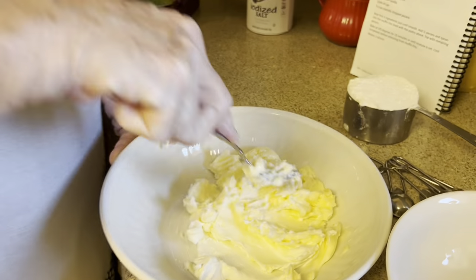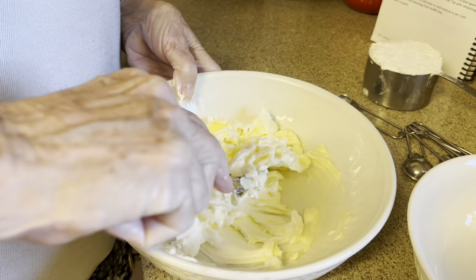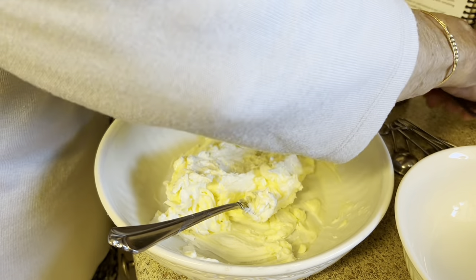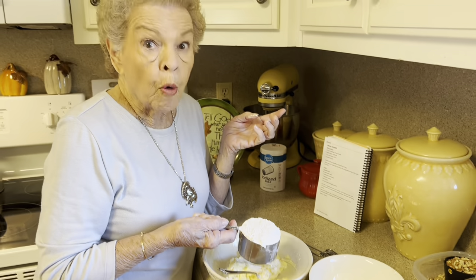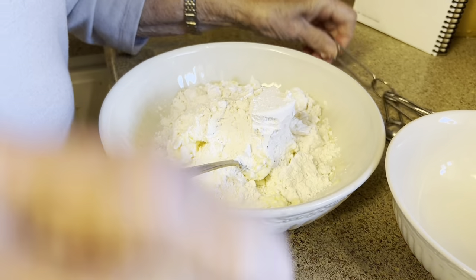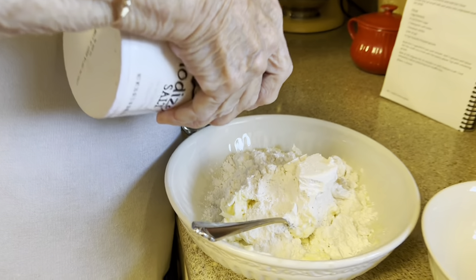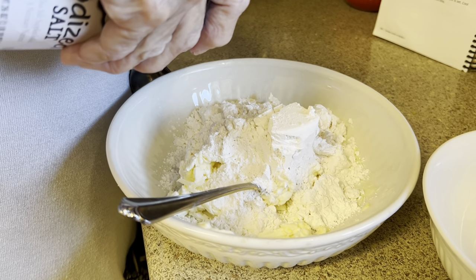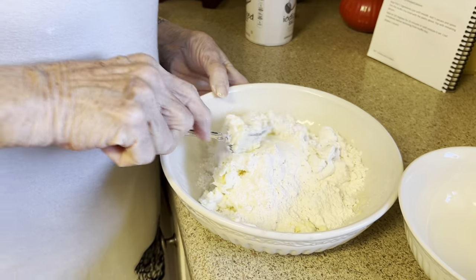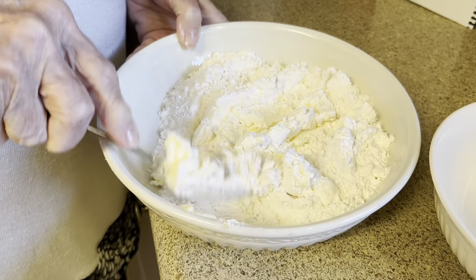I let both of those be softened enough so that you can work with them well. We're just going to get these blended together — this really is a little bit sticky. One cup of all-purpose flour — let's put that in there. And then a fourth of a teaspoon of salt. I am going to measure this today — one-fourth teaspoon. So I'm going to mix this up and we'll be right back.